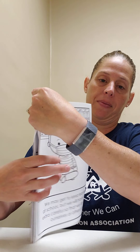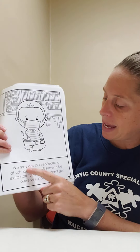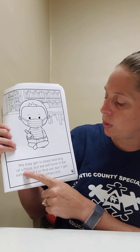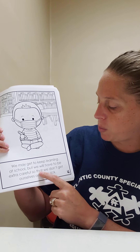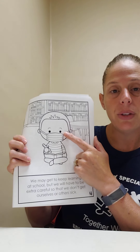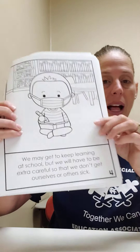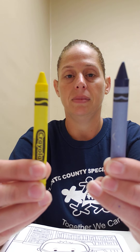Turn the page and touch number four. We may get to keep learning at school, but we will have to be extra careful so that we don't get ourselves or others sick. The boy is wearing a mask. Let's color his mask yellow. Touch yellow. Good job, yellow. Color the mask yellow.